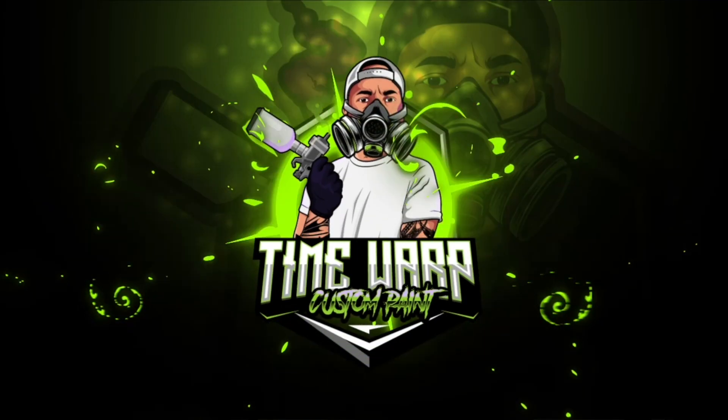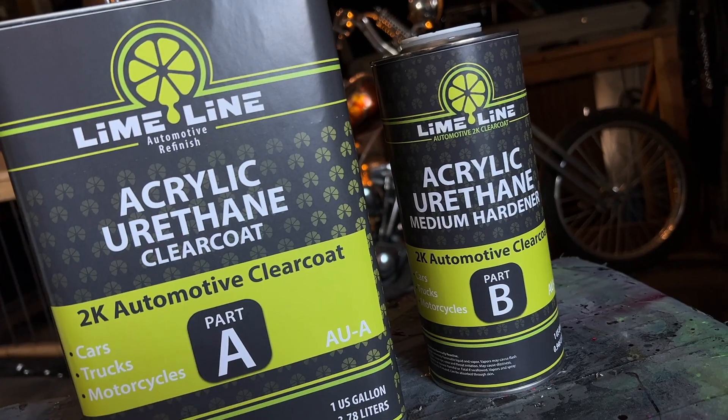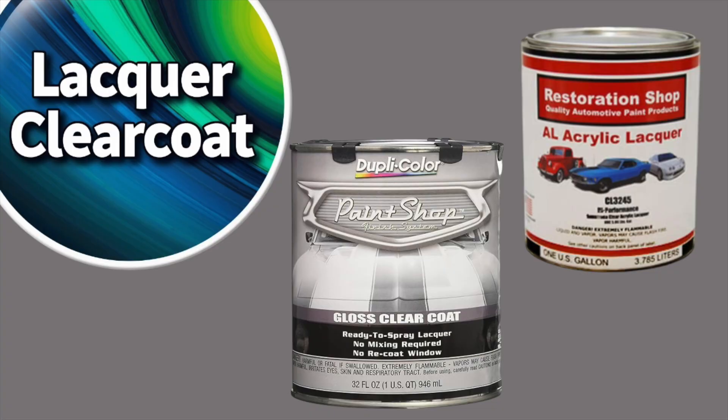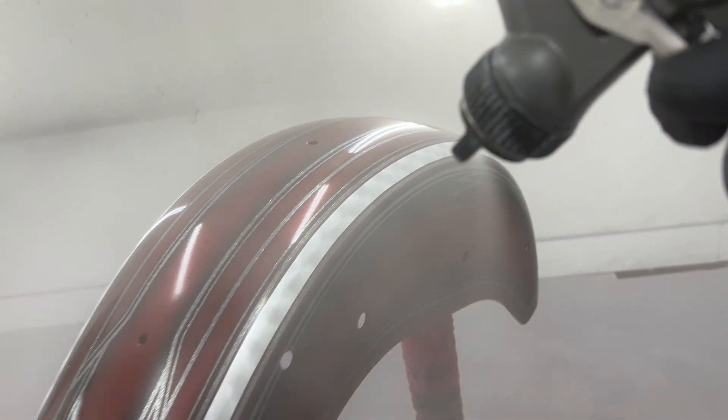What's up guys, Adam at Time Warp Custom Paint here. In this video, I'm going to dive into the differences between 1K and 2K clear coat. We're also going to discuss the unique characteristics of acrylic urethane compared to lacquer clear coats. And lastly, I'm going to demonstrate the process of mixing up and applying 2K clear coat. Let's jump right into it.